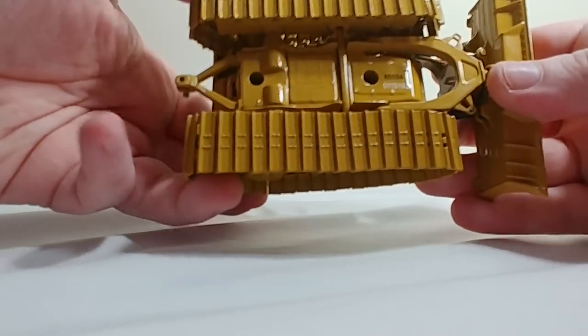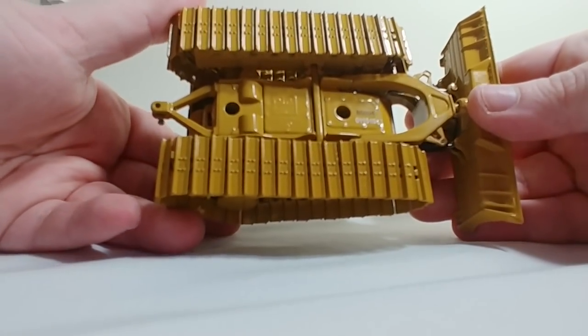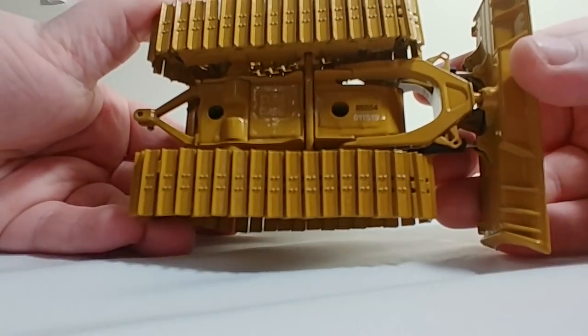Underneath, not a whole lot to write home about, but I know a lot of you like to see the underneath of these machines, so there you go.